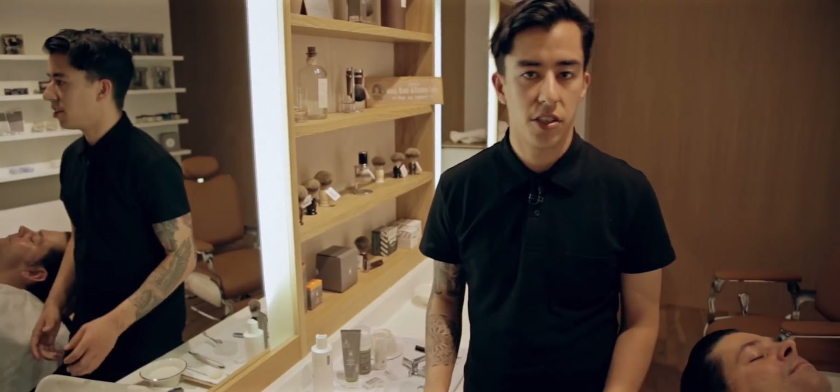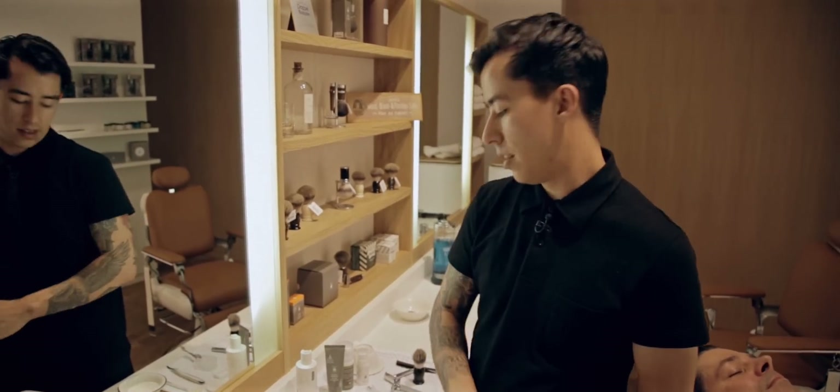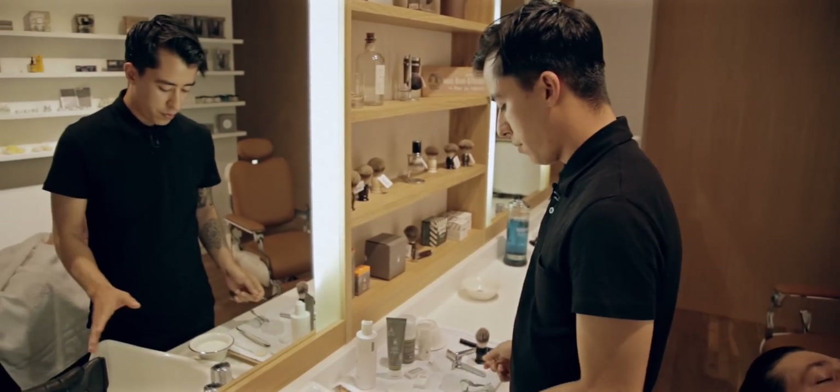I'm Miguel Gutierrez and this is just a quick tutorial on how to lather. There are a few different ways you can lather.